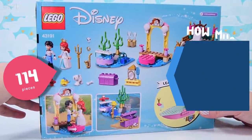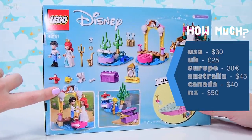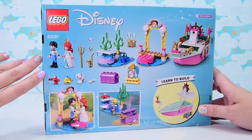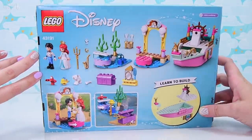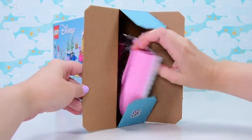There are 114 pieces in here. It's going to be an easier build. It does have a Disney price tag on it, but it actually is the first set, I think, in the Ariel line to have all of her friends included in the one set.